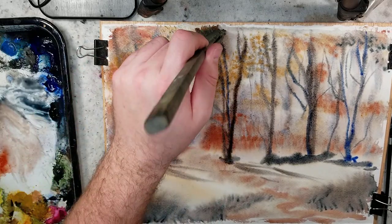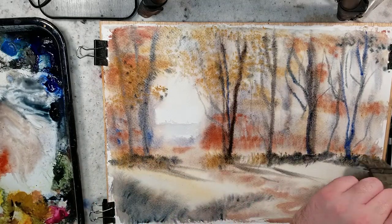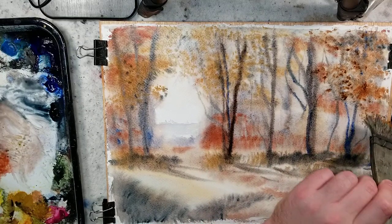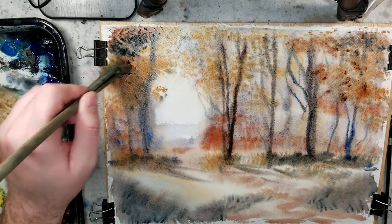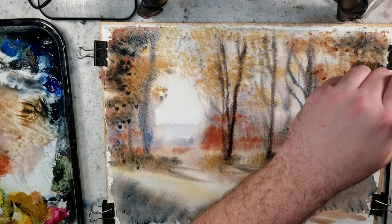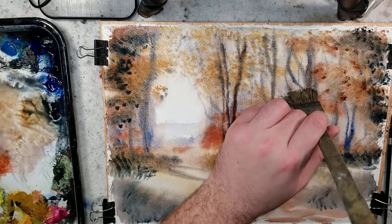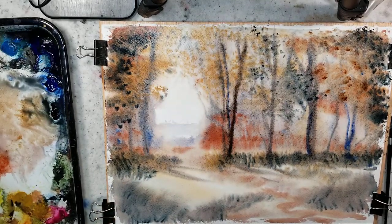We'll start covering — bringing the foliage up and over. We have the undergrowth, burnt sienna. We're not going to get anything crisp here because everything's wet-on-wet. I can do Payne's gray as well, just because I like the framing device. You'll see as this starts to diffuse because it's wet and wet and dry, these guys are all softening and losing some of their attributes. So we don't really have to stress too much about that layer unless we're going to see a lot of it.